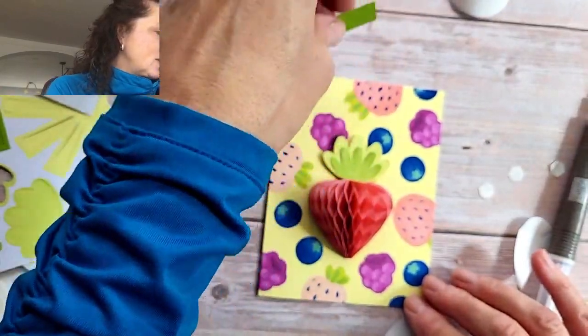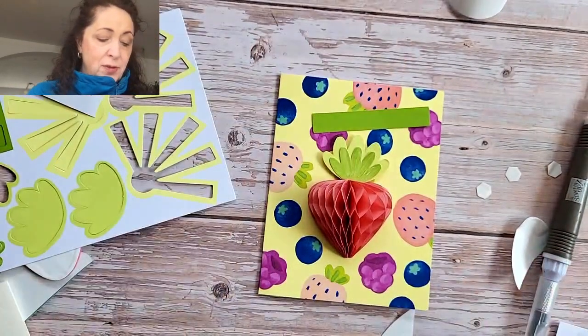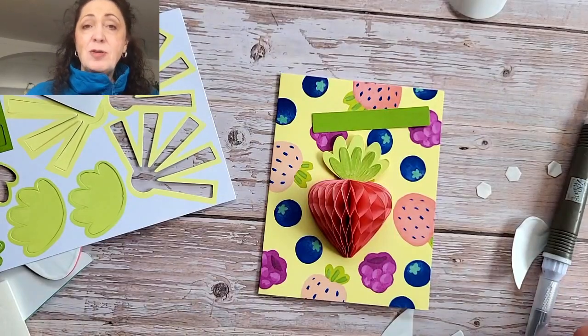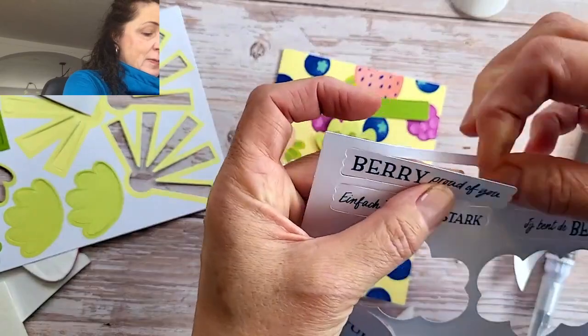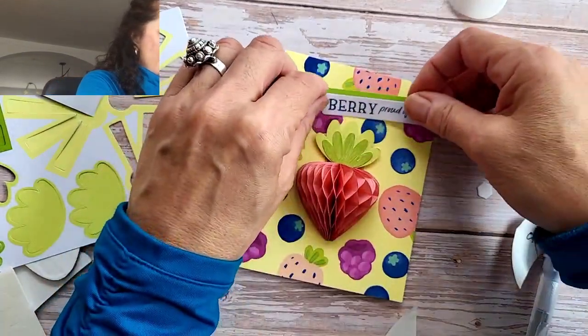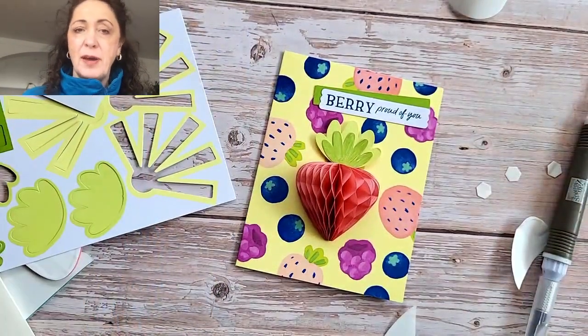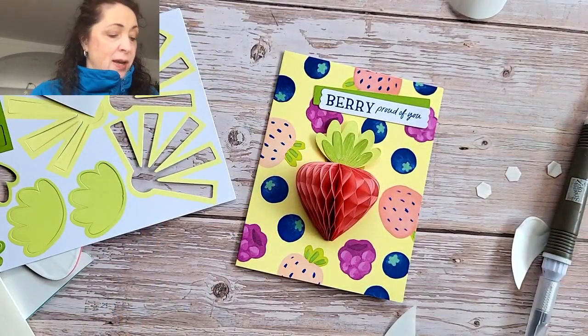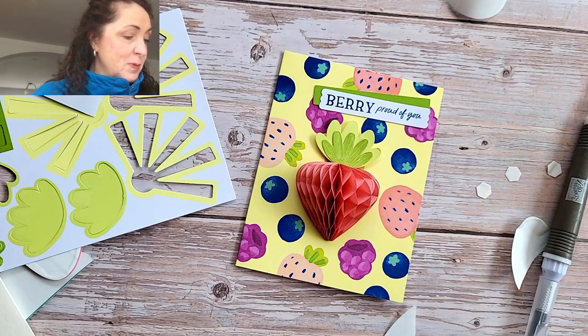So we're going to take this green piece. And how often do you tell people that you're proud of them? It's really important. We all need that. We all sometimes have crippling moments of self-doubt, and it never hurts to hear 'I'm proud of you.'